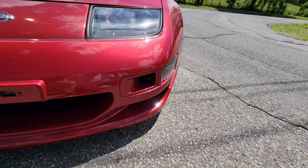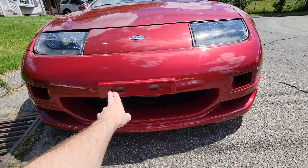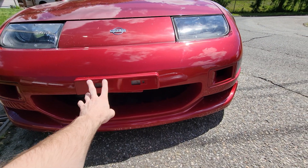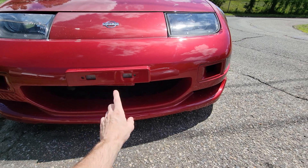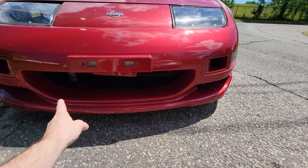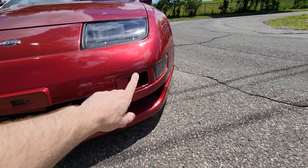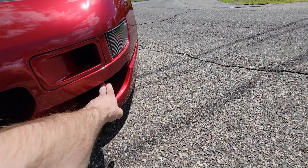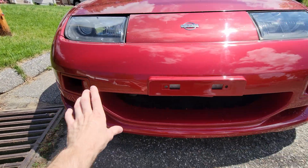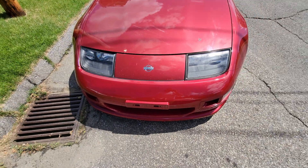The next video will cover the Z-spec Fairlady Z bracket I got, plus the grommets coming so I can mount that. Then we'll work on the actual grill — down here, down here, and down here. Since we have spare fog light wires, I'm planning to run wires and put an LED in each lower opening, so there'll be a full DIY wiring tutorial for that too.